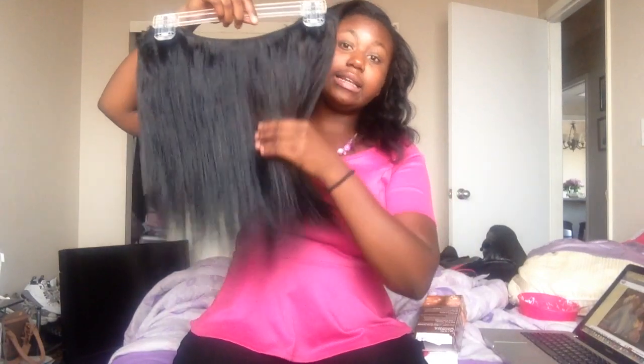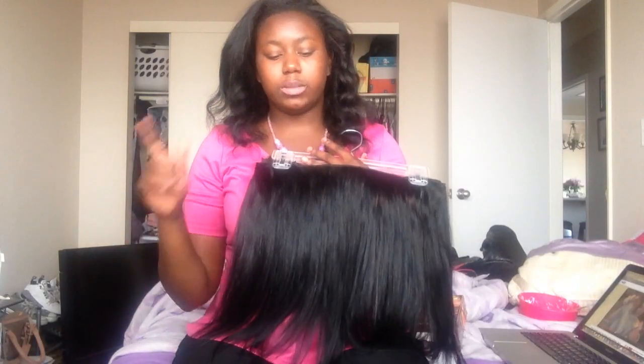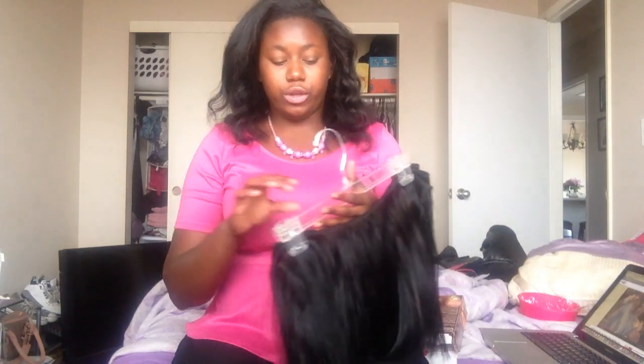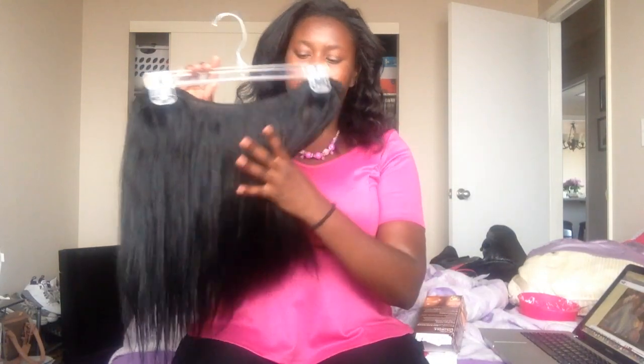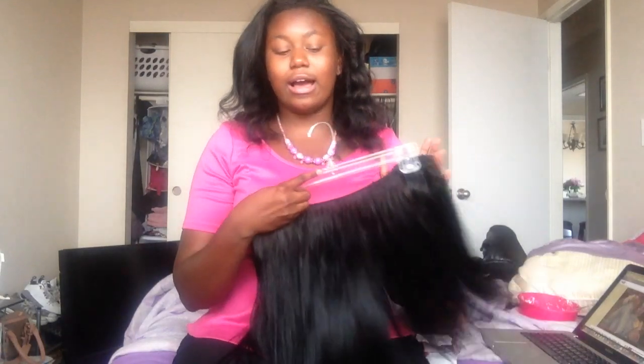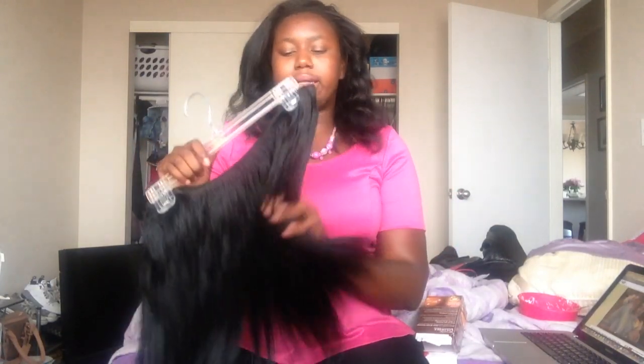The ends are still good. I did cut this hair to a 16 inch — if you haven't seen my last video, I'm going to leave all the links from day one of my reviewing this hair. I'll also leave the store link; they have a semi-annual sale going on now, so check that out. I'll leave their Instagram and all that good stuff down below.